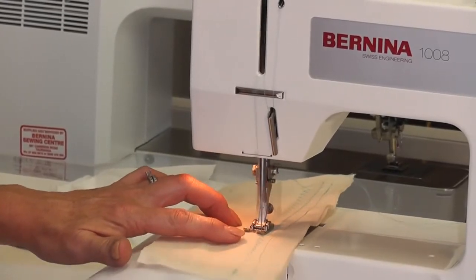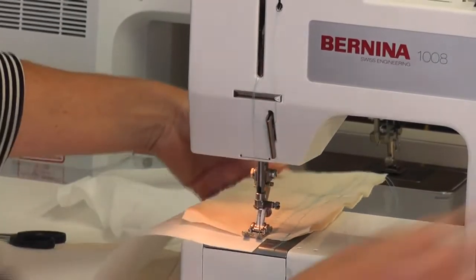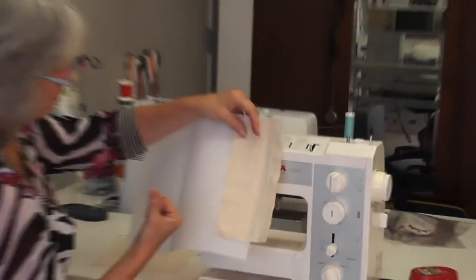You could use tear away, which tears away afterwards, or iron-on interfacing. Now when I sew a nice wide stitch I get a perfect stitch. Sometimes we use this sort of product to give a perfect stitch when doing an embellishment on a garment.